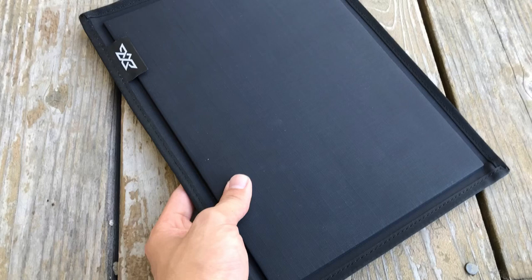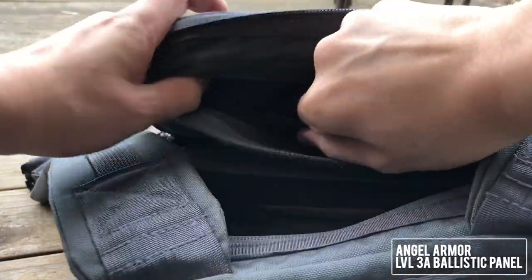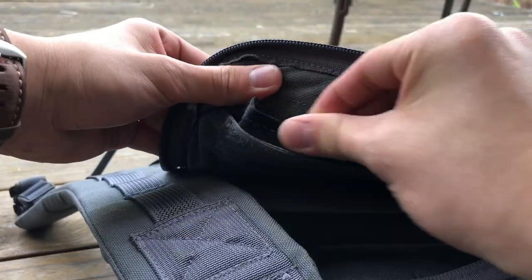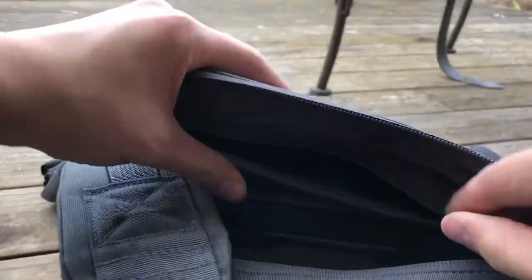I've also swapped out the plastic frame sheet for a ballistic panel from Angel Armor. It's a soft armor panel, which is apt considering the bag already weighs quite a lot — it's good for most handgun rounds but not rifle rounds. This is one of those things that's better to have and not need than to need and not have. I wouldn't say I'm paranoid by any means, but rather prepared. And hey, when I say this bag is bulletproof, I'm not kidding.